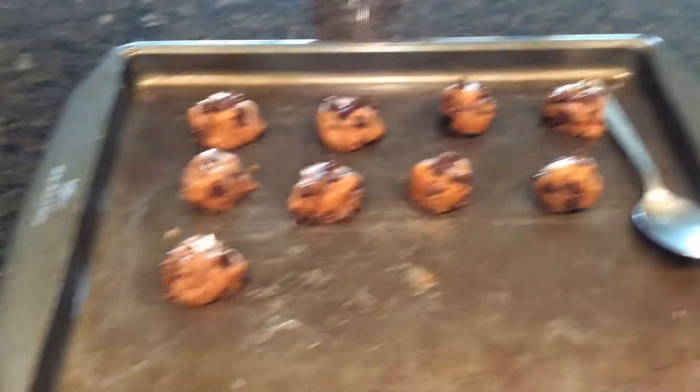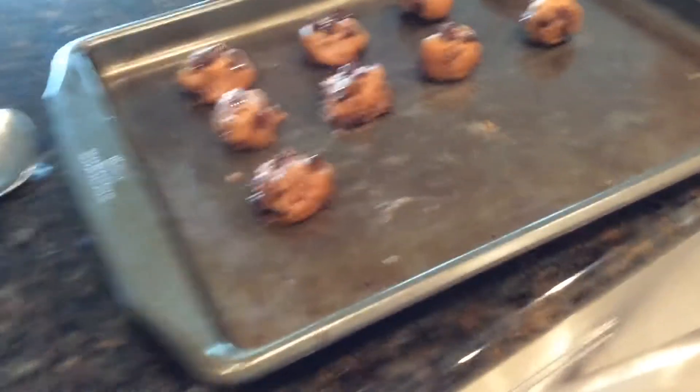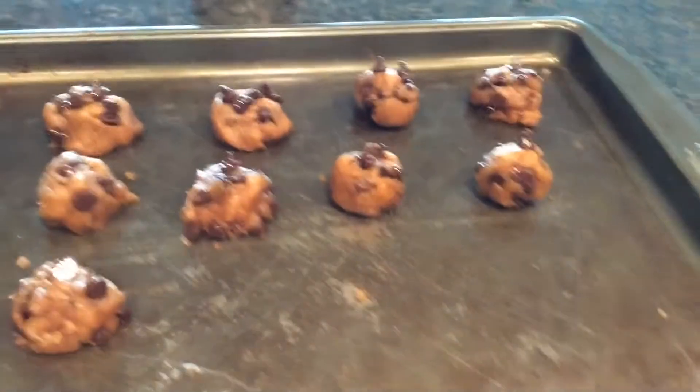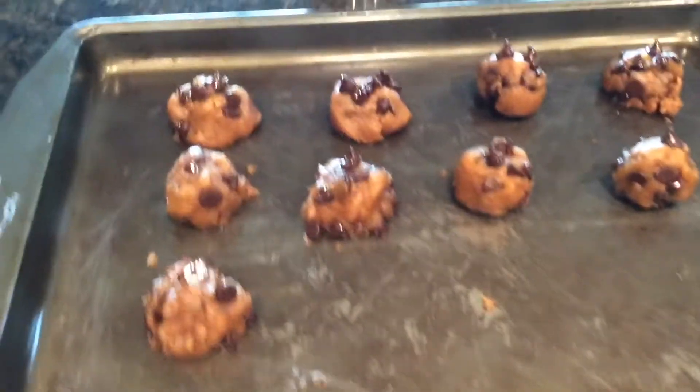Hey guys, so I just finished putting them into circles. I didn't even really use the spoon, but this made nine cookies and I had barely any dough. They're pretty decent sized — like this big — so they're gonna be a pretty decent sized cookie. Now it's time to put them in the oven: 350 degrees for 15 to 20 minutes.